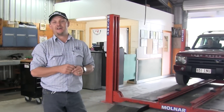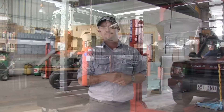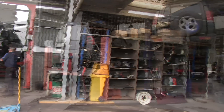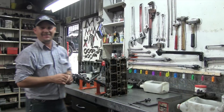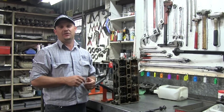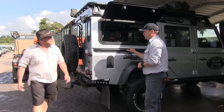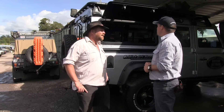Multiple work bays and staff numbering more than 20, there's always something going on. In addition to logbook servicing and repairs, we also do trip preparation and vehicle customising. We can do the lot here from basic maintenance right through to a full engine rebuild. It looks like the trucks are ready to go again - just finishing off giving them a wash and they're right to go.